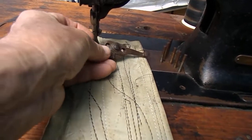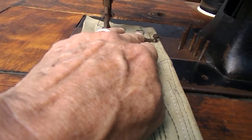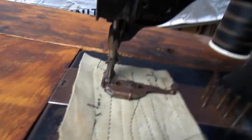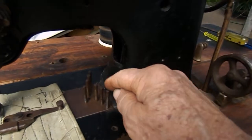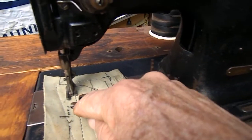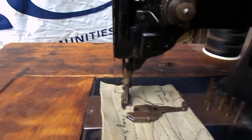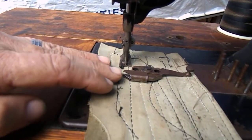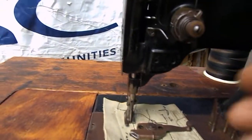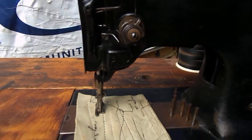This attachment came with it, which would have attached in about here, and you would put your binding through there, down underneath that, and she would feed it through, as you would put your fabric through, and that would do an edge on it.